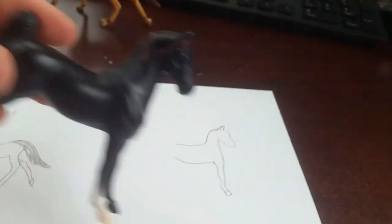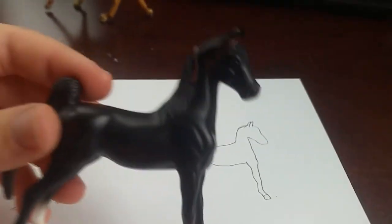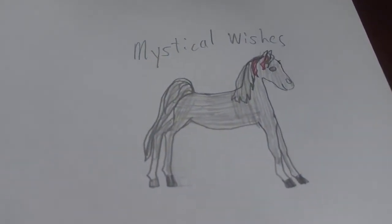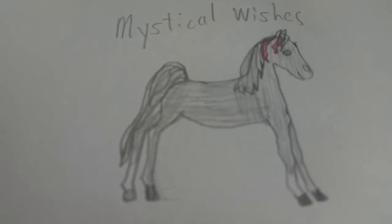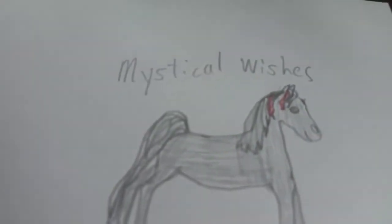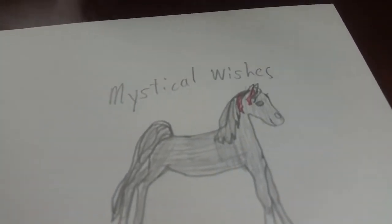I'll just finish her now. If you really want a real step-by-step, you can watch the Fireworks section, which you already have. Now that I've finished her — I've done the rest of her body, shaded her in, done her hooves, and done her white socks — she did have a little ribbon right there on her hair. I didn't have any red so I put in pink. I think she looks pretty good.